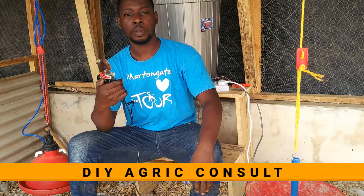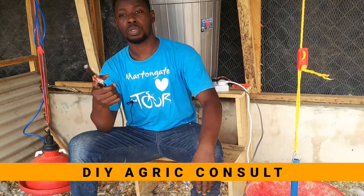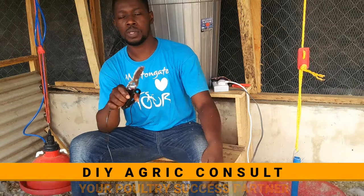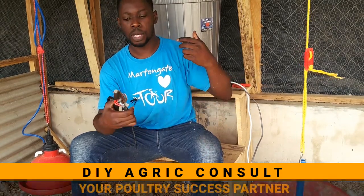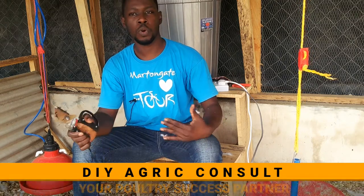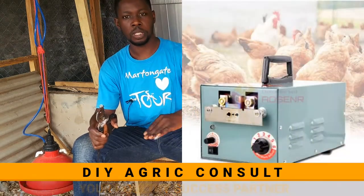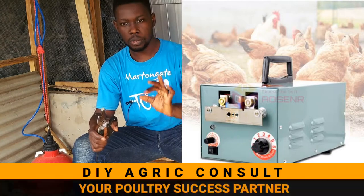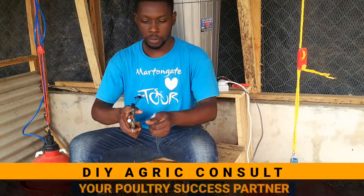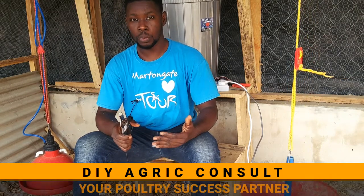If you have a couple of them — maybe 10, 20, 50, even up to 200 or 500 — this hand de-beaker will work. All you need is one or two persons to help you. They pass you the hens, you sit down, position each hen appropriately, and cut. But when you have them in thousands, I would advise you go with the automatic de-beaking machine. The blade element just goes up and down automatically — all you need to do is hold the chicken, place it, and it is cut automatically. That makes the procedure faster, but the same principle still applies.